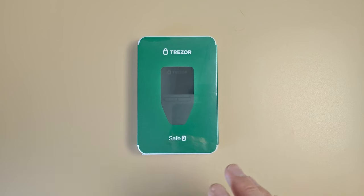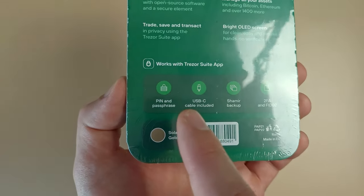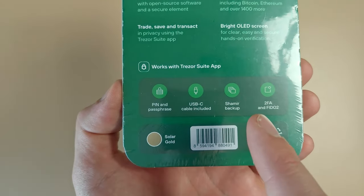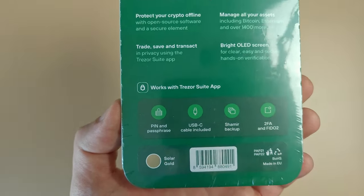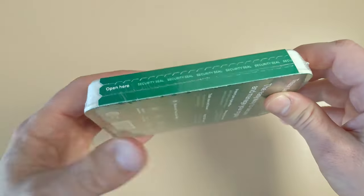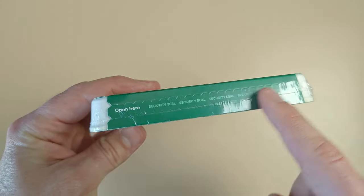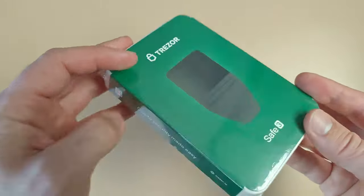Let me show you what's inside the box and how to set it up. We're also going to set up TrezorSuite, the software you use with this wallet to see all your coins. This is what the box of the new TrezorSafe 3 looks like. I really like this simple design and the color green is really nice. On the back it lists: pin and password protected, USB-C cable included, Shamir backup, and two-factor authentication. Before cutting the plastic, make sure the Trezor is sealed and the plastic is still intact — otherwise it might be compromised.